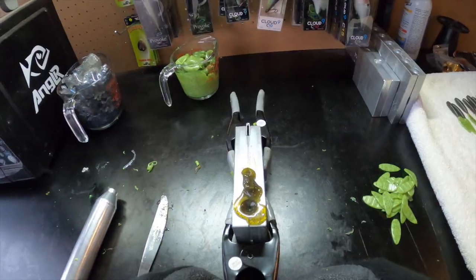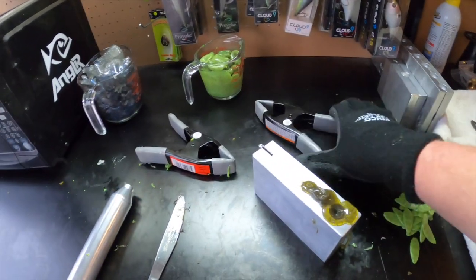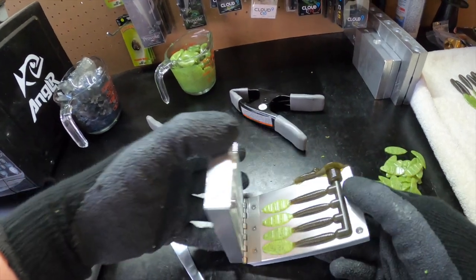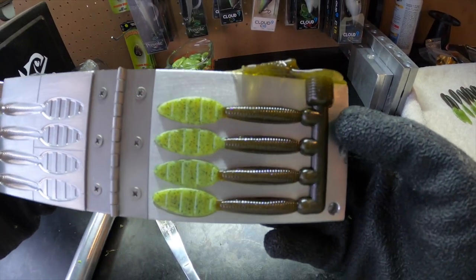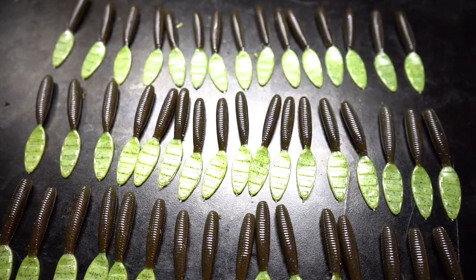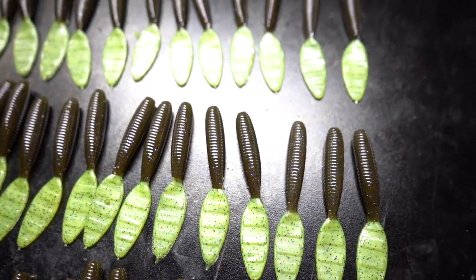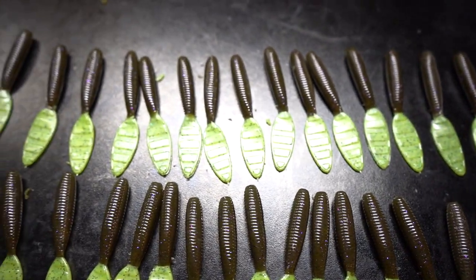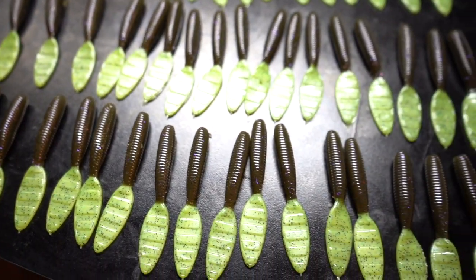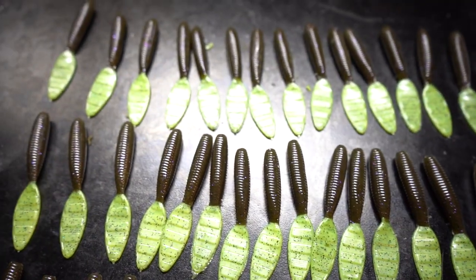Our Caney Creek Gliders are ready to go. Opening up the mold — and there you got it! These things turned out really awesome, pours really really good too. There you have it — all of our Caney Creek Gliders with that green pumpkin chartreuse tail. These turned out really really cool. I'm really happy with them, it's a fun little project and definitely a bait I'm going to get some use out of.